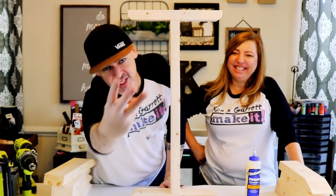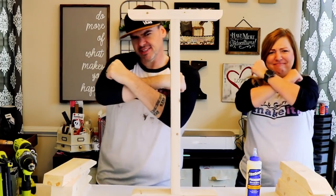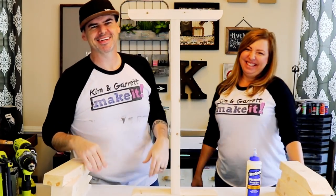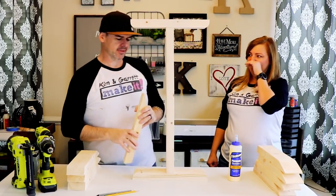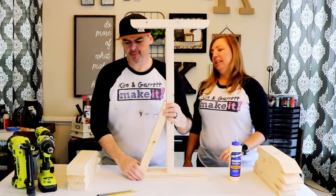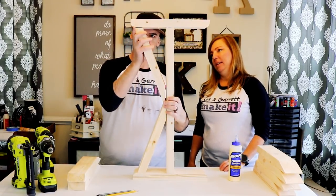Step three: time to make the X in our X entryway table. So we've made all of our cuts already, remember? Now we're just gonna put them up in here.